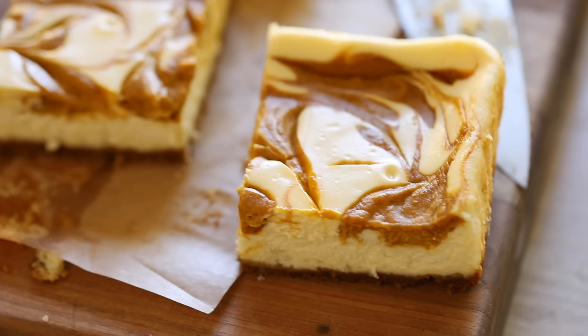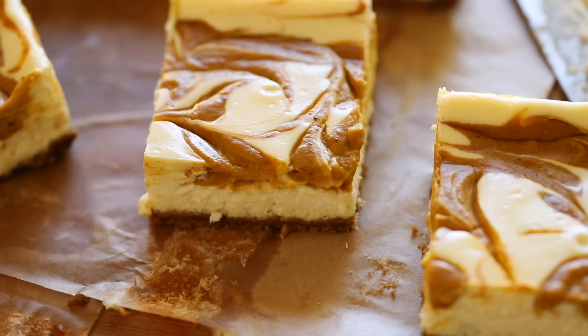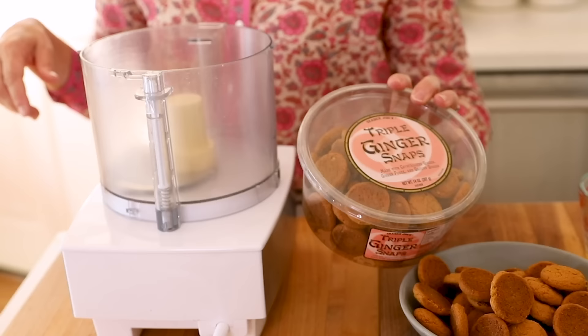For the crust, I'm working with ginger snaps because I love the combination of the spicy ginger snap, that decadent cream cheese, and the pumpkin on top — it's a fantastic flavor combination for fall. If you don't have ginger snaps, you could use chocolate cookies like Oreos with the filling scraped out, or graham crackers. If using graham crackers, add a little pumpkin pie spice to give a similar effect. If you have a Trader Joe's near you, I'm using their triple ginger snap, which is really fantastic for the crust.